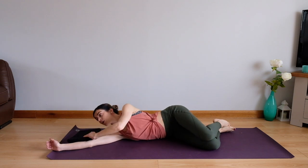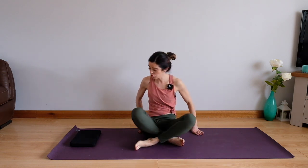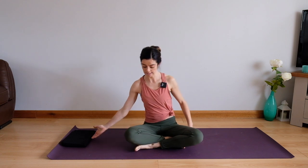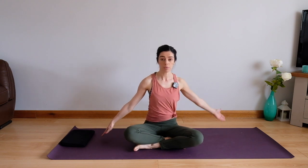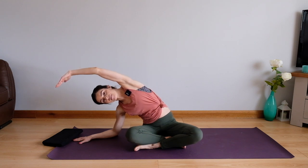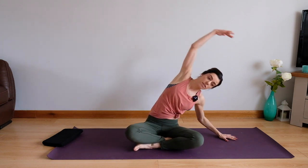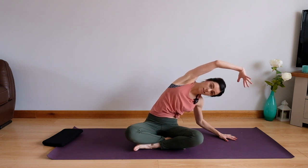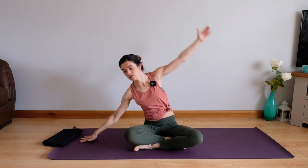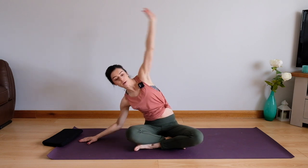From here we are going to come up into a seated position. We're going to take our seated mermaid stretch just to lengthen out the sides of our body and mobilize our spines a little bit better. Sit right up on top of your bottom bones, try and keep them down on the floor, and we're just going to float this top arm up and over, getting as much height as we can. Take a breath in and breathe out. Come up and over to the other side, as far over as we can. We'll do one more to each side.